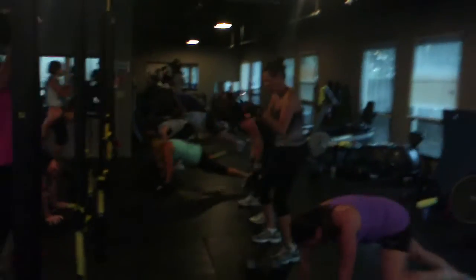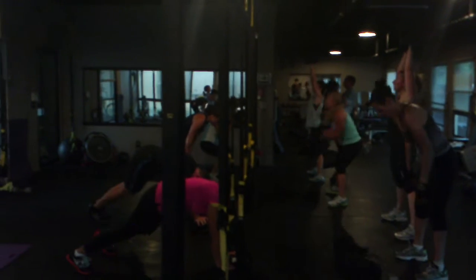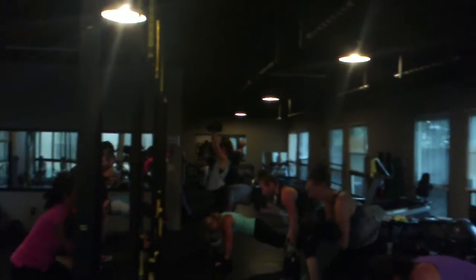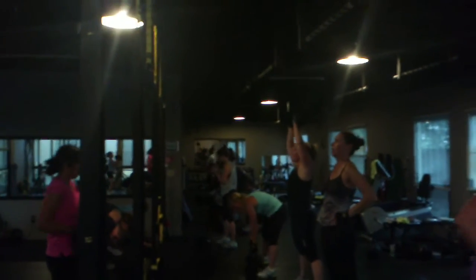Squat. Press. Come on, all the way. Keep going, Ellen. Keep going, Ellen. Almost there, Eric. Don't stop. Hey, come on. That's it.